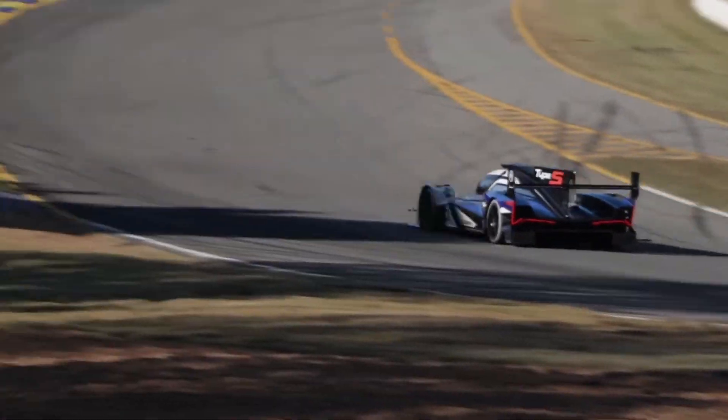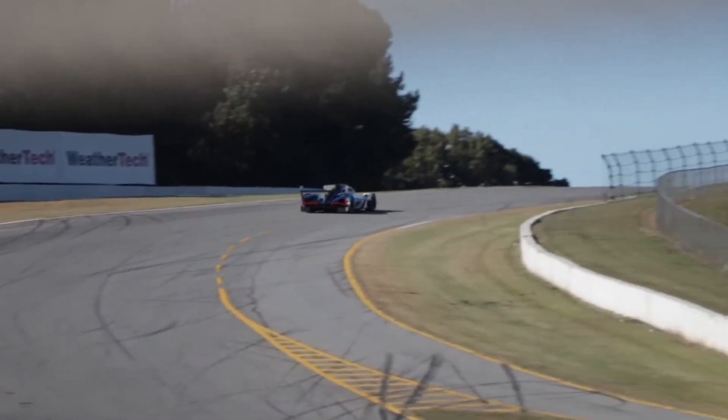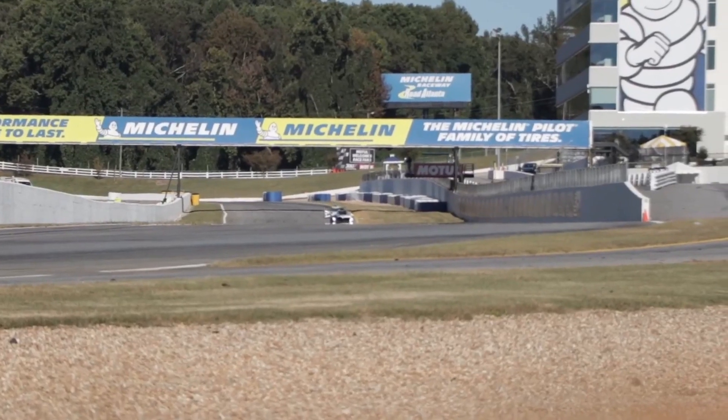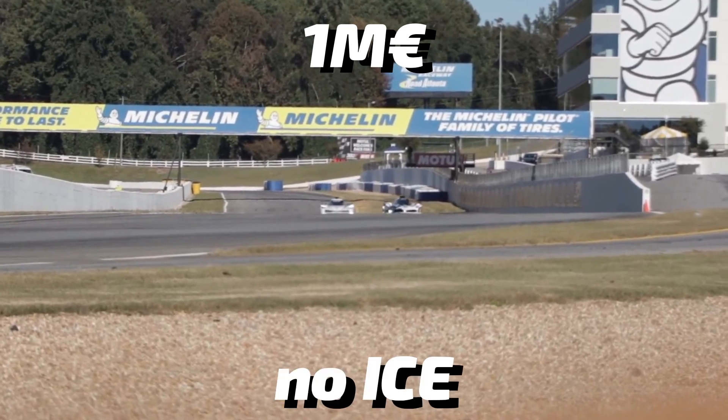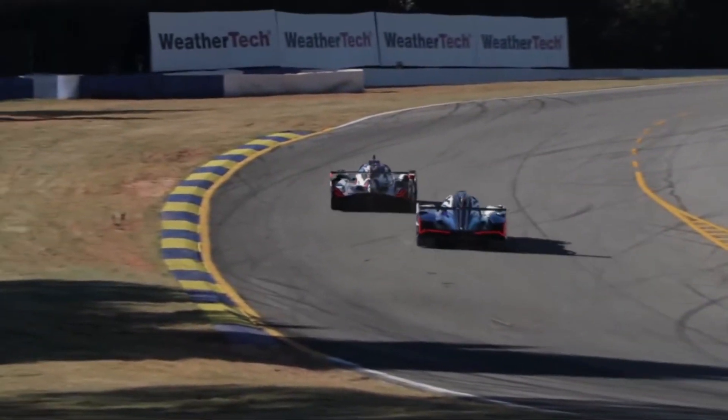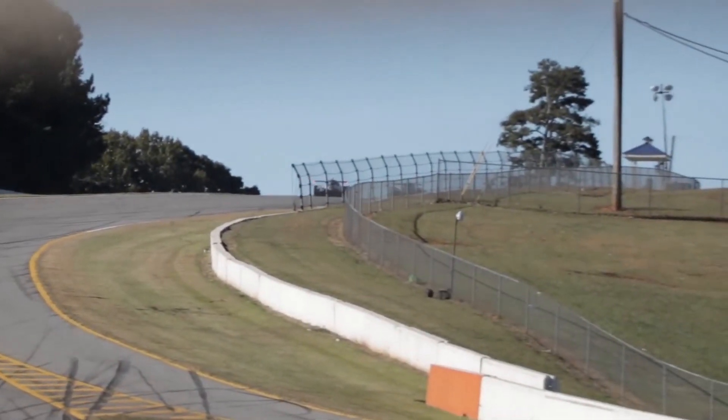Remember how we said earlier that the LMH regulations had no budget limit? Well, on the other hand, the LMDH regulations do have a cost cap. It is a total of 1 million euros, not including the internal combustion engine. Just so you can imagine the difference in cost, running two hypercars will cost 80% less than running two LMP1 cars.